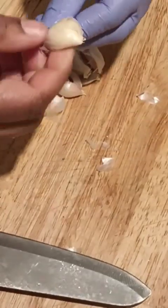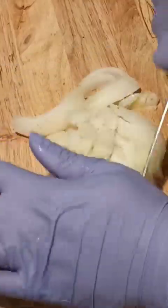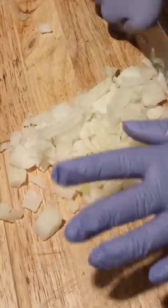Chop up some garlic as fine as you can get it. Chop up your onions fine. If you place your onions in the freezer for a little while before chopping them, it will cut down on it burning your eyes.